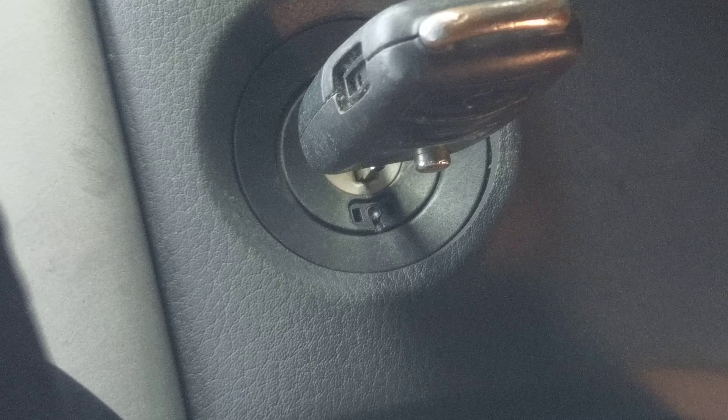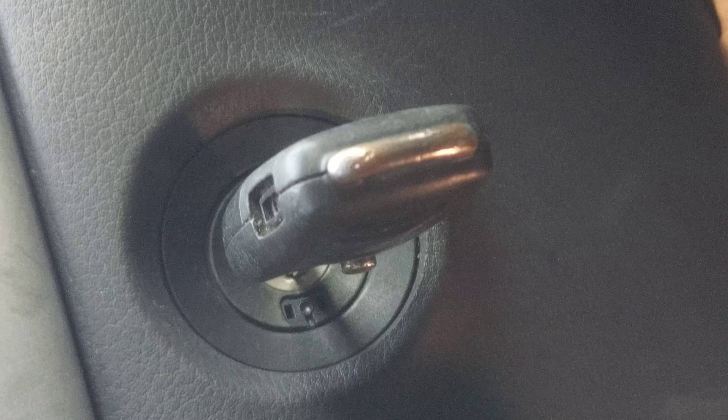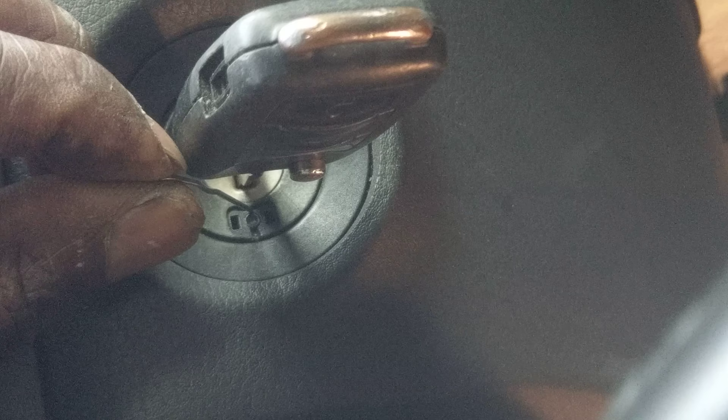You just need to pop that out. Then you get a safety pin and depress the little center. Once you push in the little center piece, the key will pop right out.